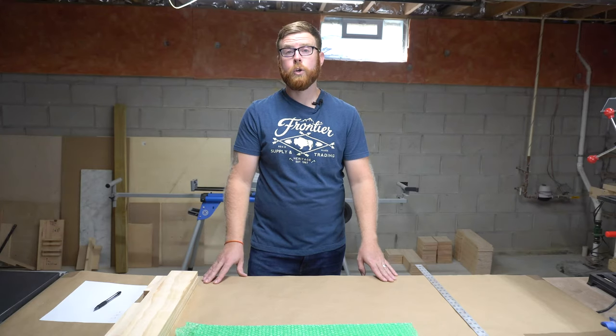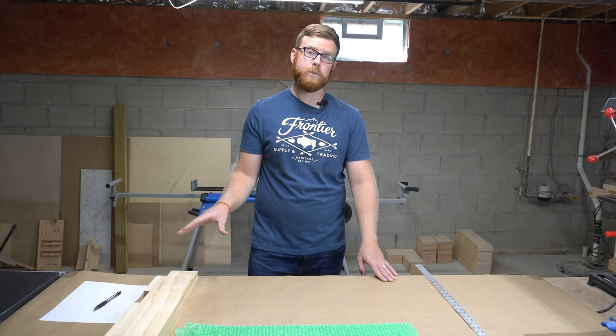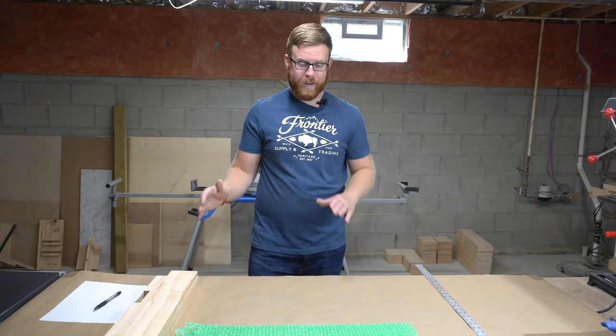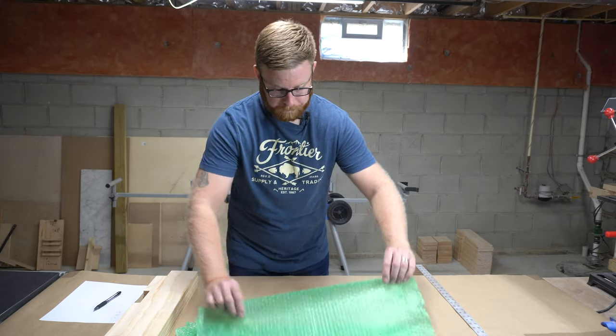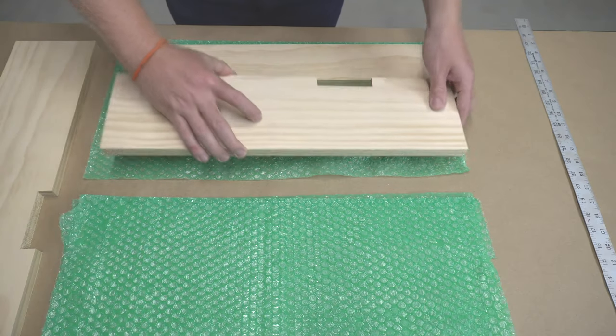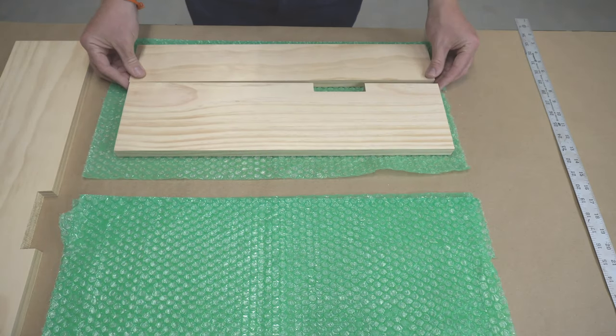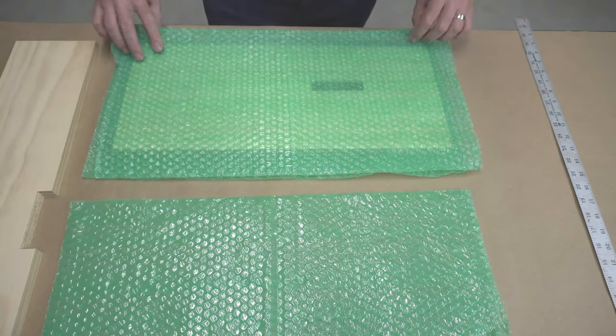One of the first things you want to do when you're preparing to make a box is figure out the dimensions of the items you're going to ship. You want to lay them out and get them as flat as possible. You also want to keep in mind using your packing material to make sure your dimensions are as accurate as possible.